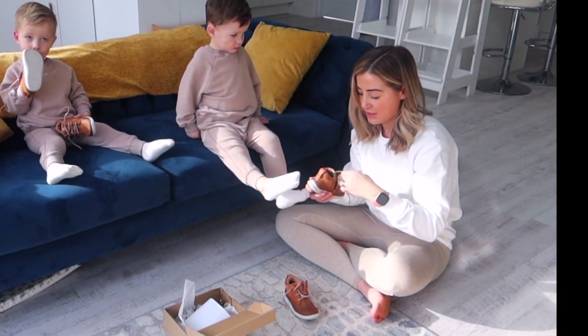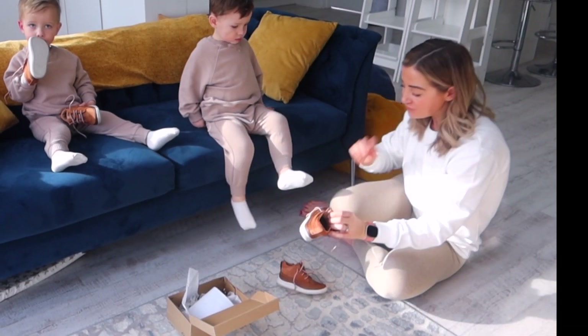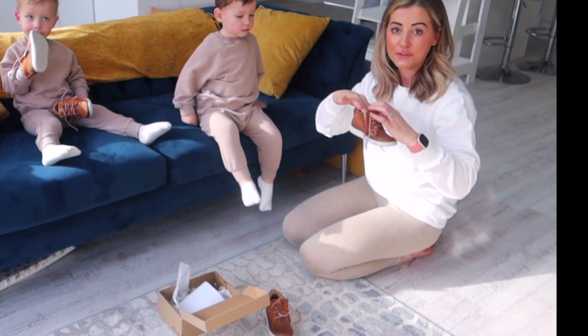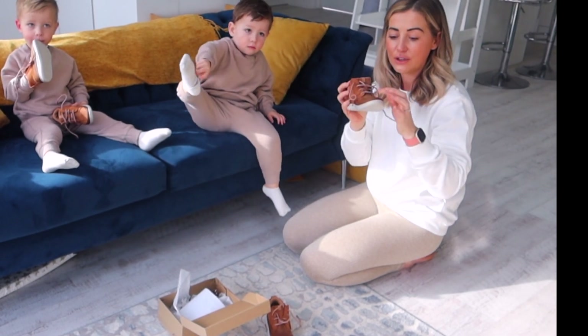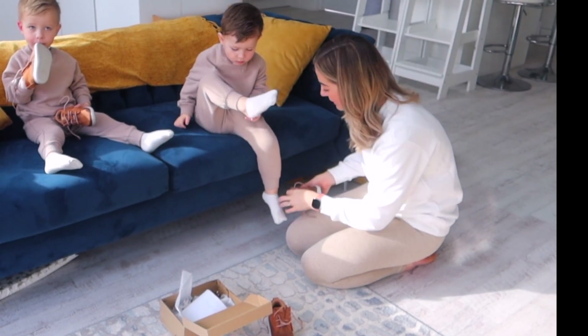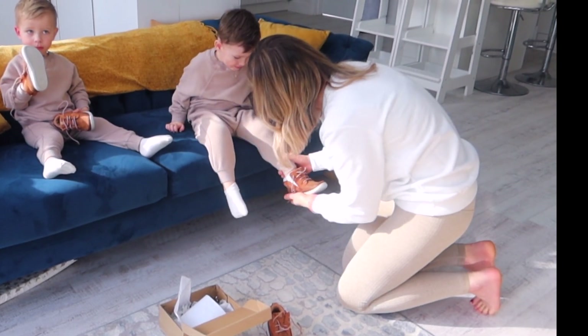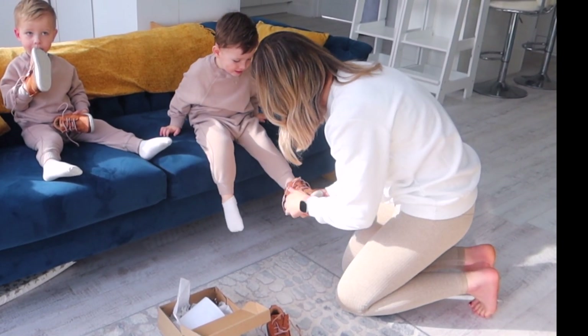I'm just going to check if the new shoes fit. One little tip: if you're not sure whether shoes are too small, you can pop some talcum powder in the front, put their foot in, then have a look to see where the toe is. That's just a little tip for you.